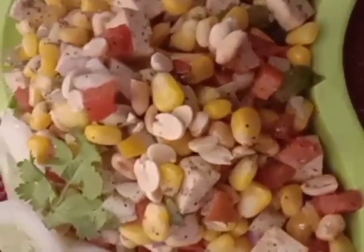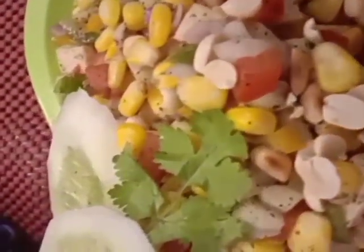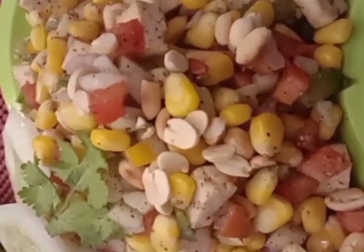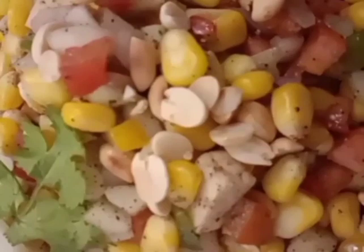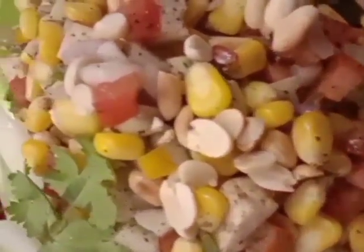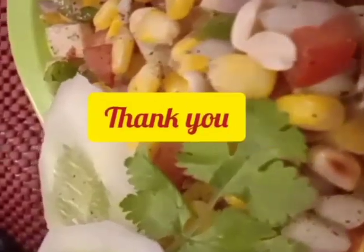Do try this healthy recipe at home and let me know in the comment section below. Please like, subscribe, and share. Till I come again with my new recipe in my next video — take care, bye bye.